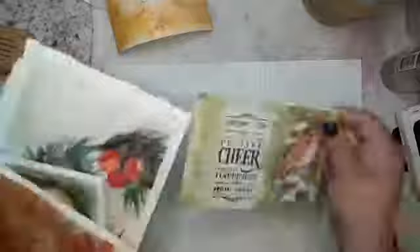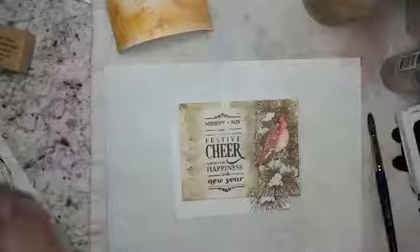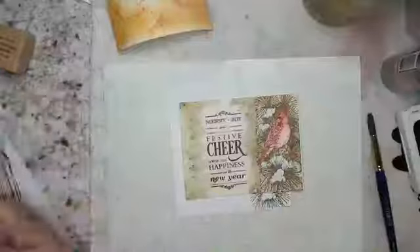I needed a nice big sentiment to go next to the Cardinal, and I didn't want the sentiment or the Cardinal to overpower each other. I found this stamp set — 'Merry and Joy, Best of Cheer, or Wish for Happiness all in the New Year.' I stamped it afterwards because I didn't quite know what I wanted to put there, which also works — it's just more work. Creativity is messy and it's part of it.